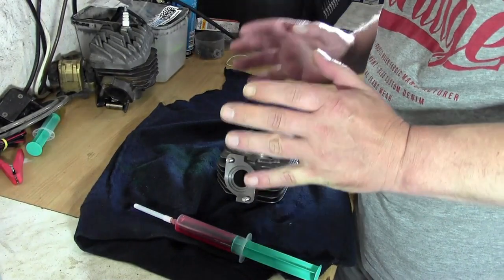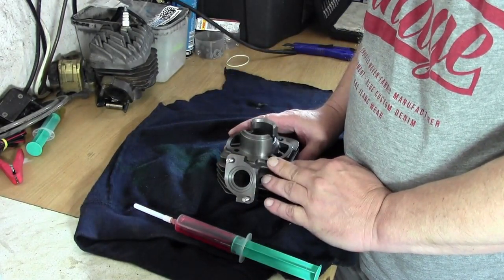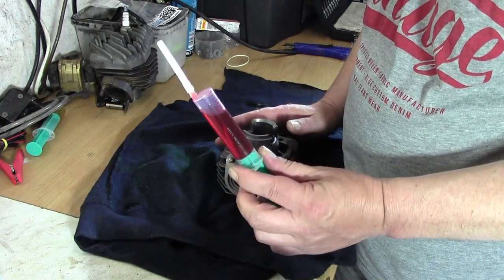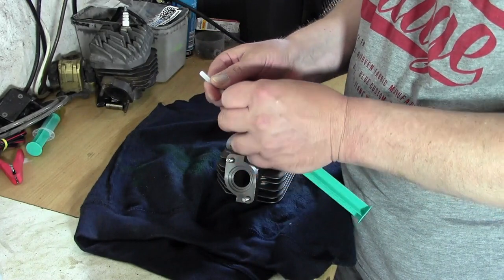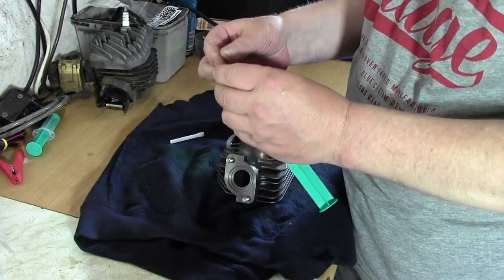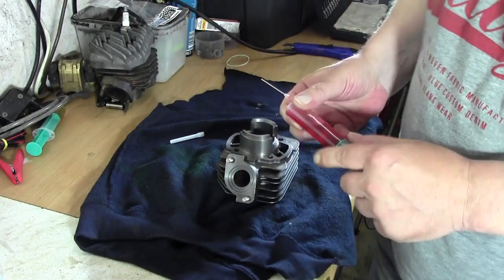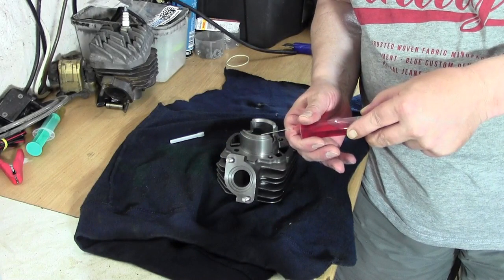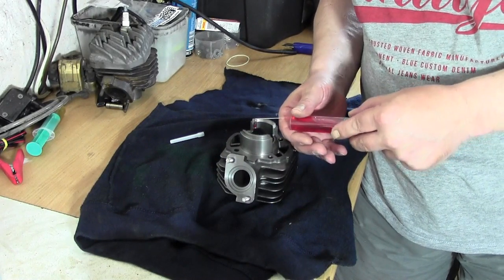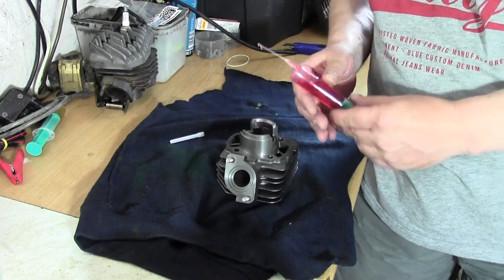Gerade ist es angenehm. Ich habe mir meinen neuen Zylinder hier vorgelegt. Eine Spritze mit Zweitaktöl. Das würde bedeuten, ich ziehe jetzt die Spitze nur ab, den Rest lasse ich sitzen und spritze jetzt hier so ein bisschen Öl rein und verteile das dann trotzdem mit den Fingern noch ein bisschen.